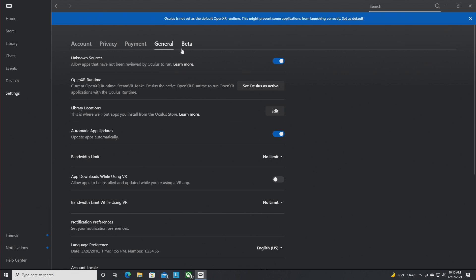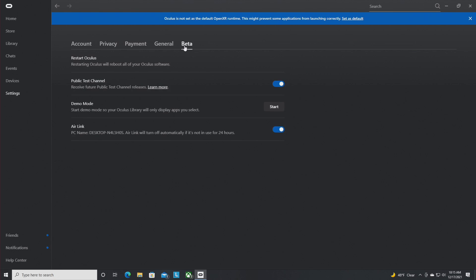If your PC is not being detected by your headset, go into Settings on the PC app, go to Beta, and make sure Air Link is enabled by flicking that switch. Down the road this detection will probably happen automatically, but for now check that button. Also make sure the computer and your Oculus headset are on the same local network so they can find each other.